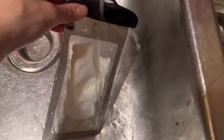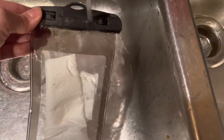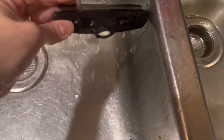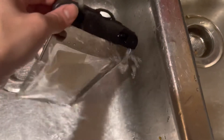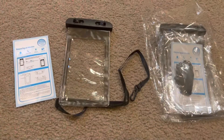I ran this under my sink with water, directly on the parts where I felt water might get through, and it worked out pretty well. After I was done, I wiped the outside dry and then took out the napkin inside — it was completely dry.